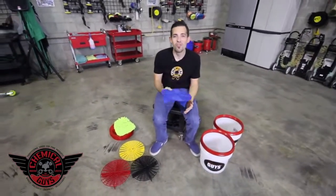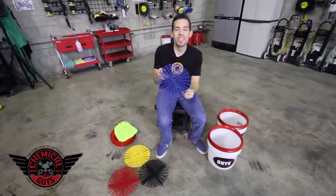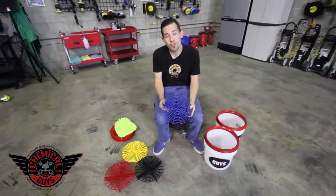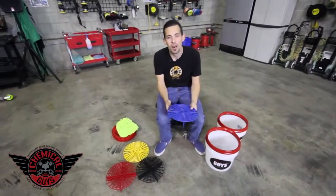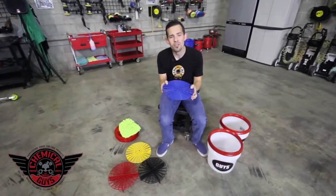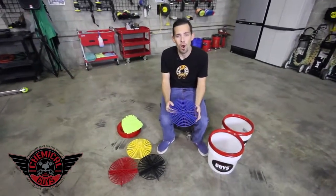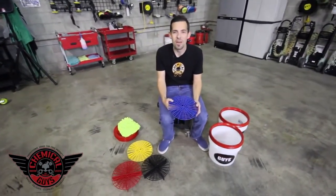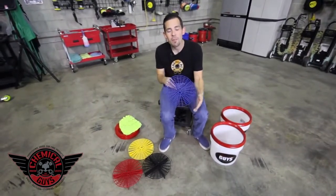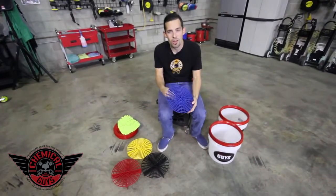Today I'm going to show you how to reduce swirls and scratches when washing your vehicle by using the GritGuard. The GritGuard is a tool designed to sit at the bottom of your bucket, and it reduces swirl marks and scratches by keeping dirt and debris at the bottom. 95% of swirl marks and scratches are caused by improper washing or dirt and debris contaminating your wash mitt and scratching your paintwork. The GritGuard is designed to help reduce those scratches by keeping the dirt and debris away from your wash mitt for a cleaner and scratch-free washing experience.